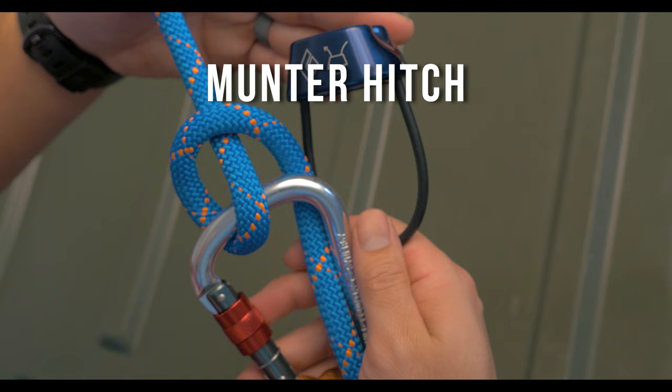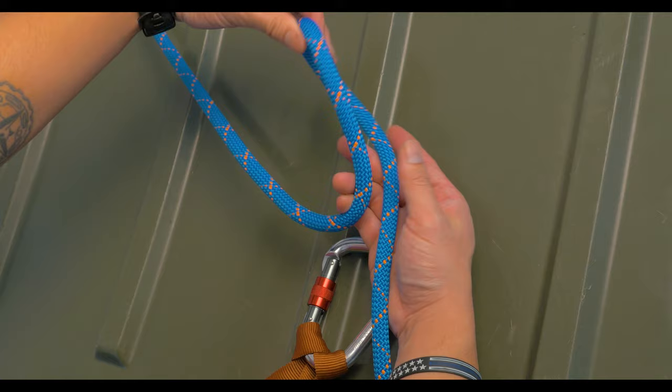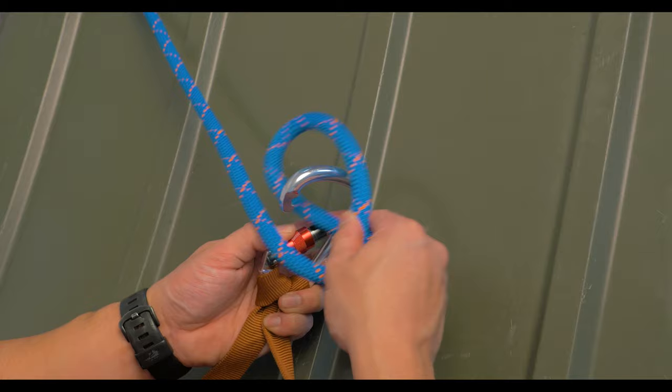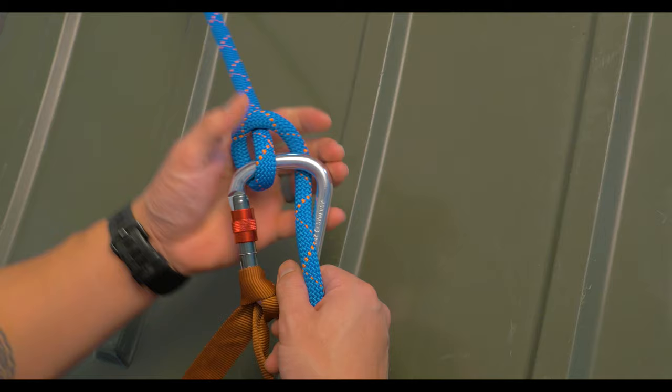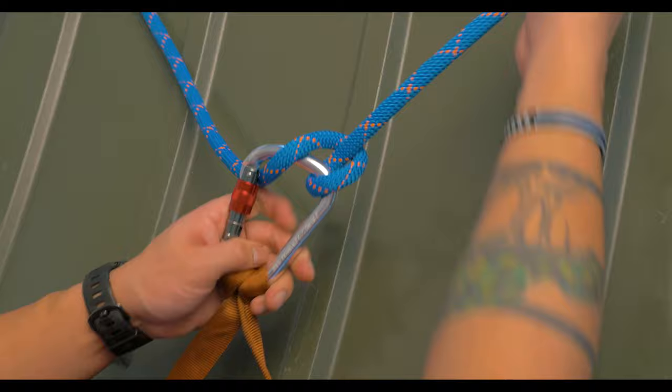The munter hitch is a friction knot used when your belay device gets dropped or is broken. This knot is hard on ropes, so use it sparingly, but in a rescue situation it will control your descents and catch falls. To build this from scratch, form a bite using the braking side and twist it two times counterclockwise — clockwise if you're left-handed. You'll notice that a loop is formed from the bite. Take a carabiner and clip into this loop and on the climbing side, with the gate facing away from your braking side, so your rope isn't rubbing up against the gate. The knot flips when you're switching from taking in slack to giving slack.